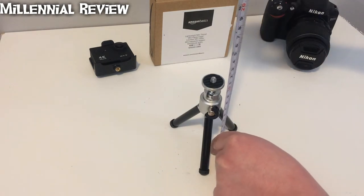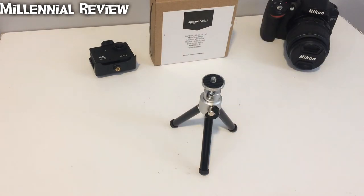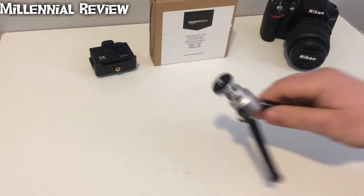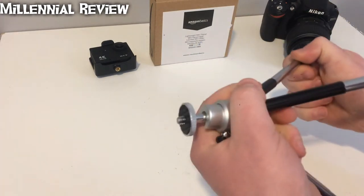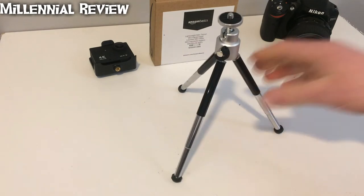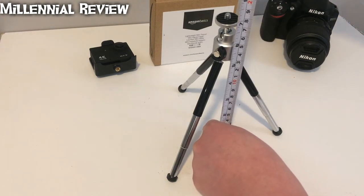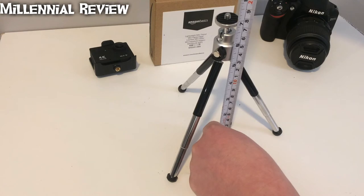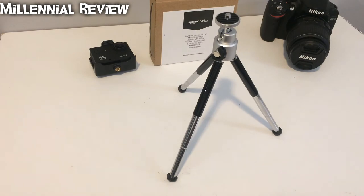Let's go ahead and check the height — yeah, 4.76 seems about right. And then your legs are going to be able to expand, so this is really going to allow you to go a little taller if you need to. It's not quite 7.5 inches, but it's a bit over 7. So that's pretty neat.